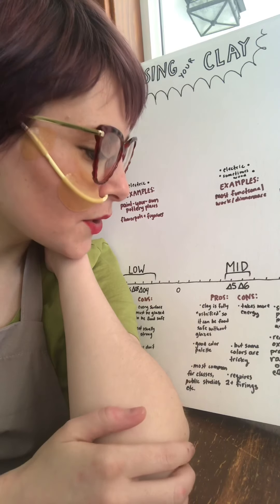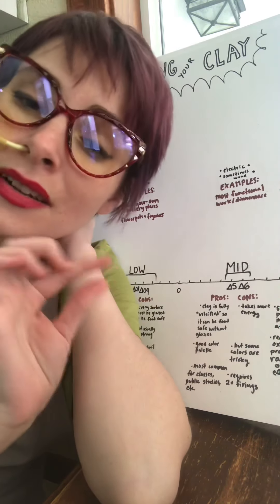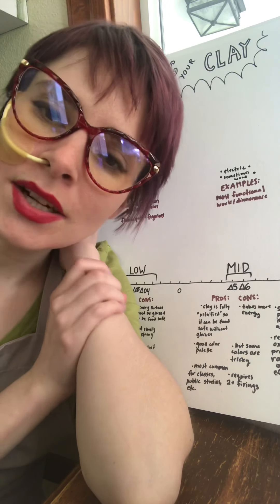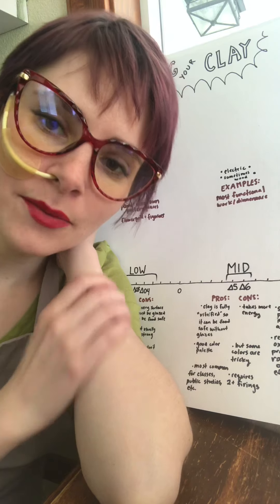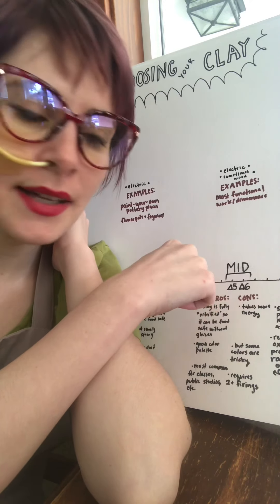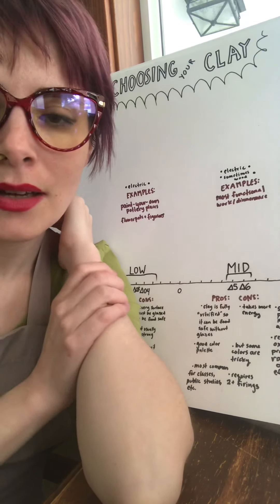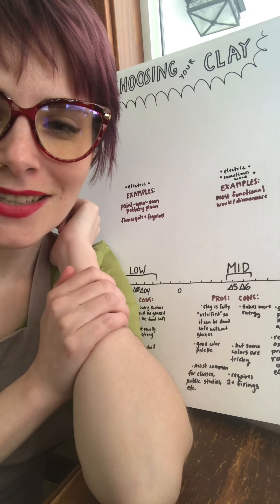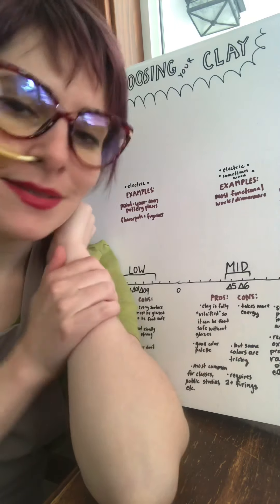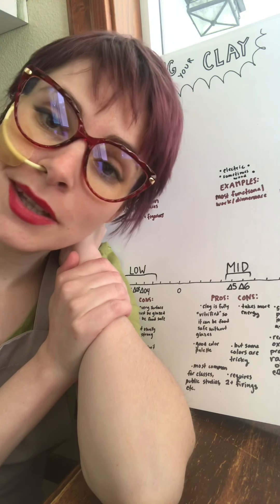Another con to both mid range and high fire is that typically your pieces are going to need at least two firings — one down at the low fire temperature for the bisque firing, and one at the maturing temperature, which would be mid range or high. I'll get into that in the next lesson. That kind of explains mid range — it's my home. I love mid range clay, and that's what I'll be working with in this class.